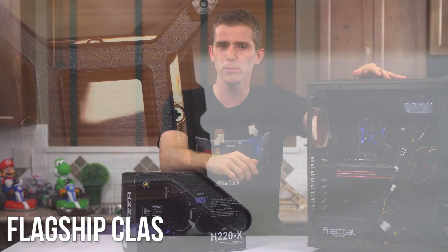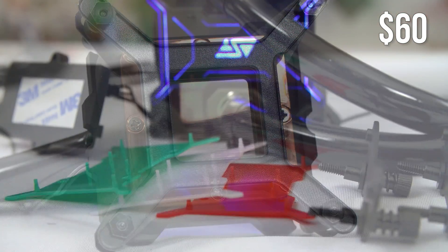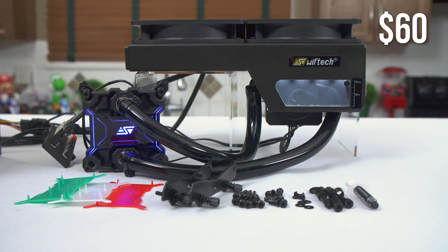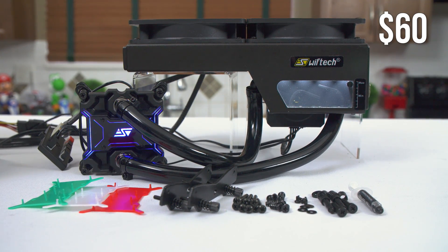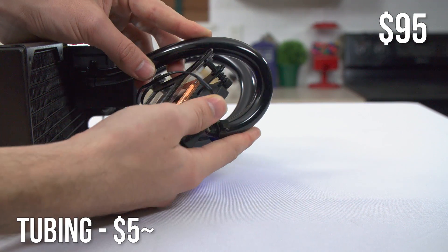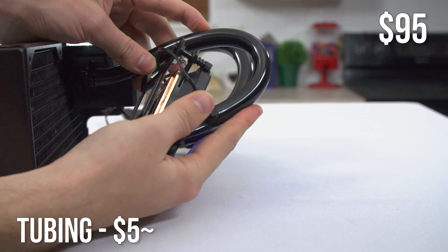The included CPU block is the Apogee XL, which features flagship class performance, swappable color plates to match your system, and Swift Tech's fantastic high-quality mounting hardware. Connecting it to the rest of the unit is a pair of metal swivel fittings and some black kink-resistant 3/8 inch tubing that's secured to the fittings with some really nice metal hose clamps.